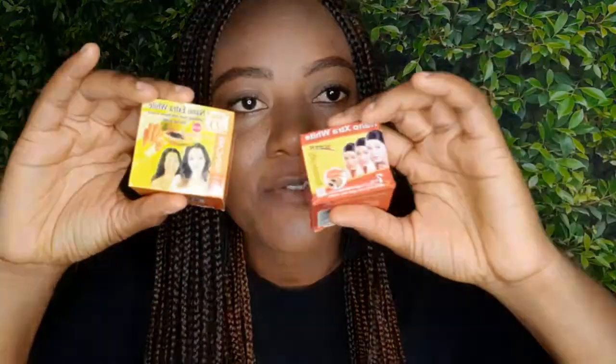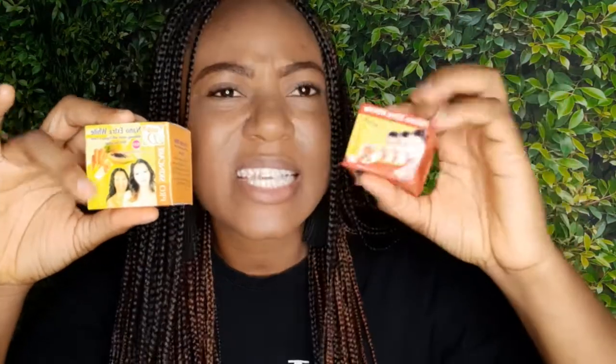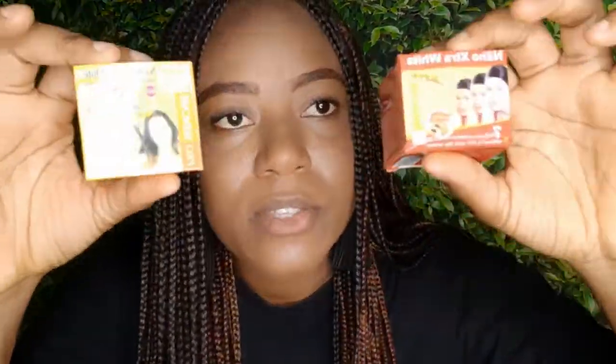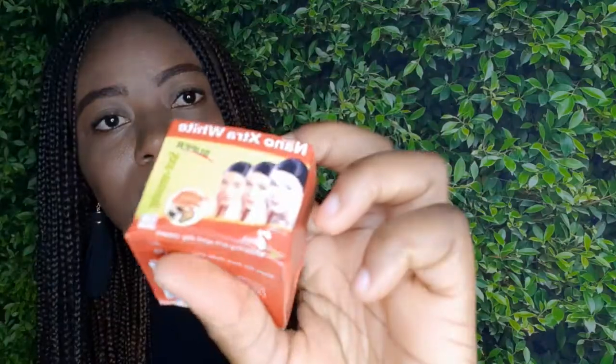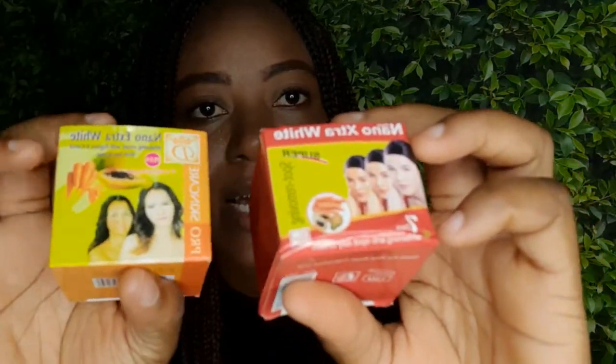The second difference is the packaging. This one is orange in color and this one is red. The models on the front are both Asian, but they are different. The third difference: you can see where the papaya extract is placed. On the red one — not made by an African — the foreign one, it's written 'Pro Skincare Denny Cosmetics' and it has a logo, while this one has no logo at all.